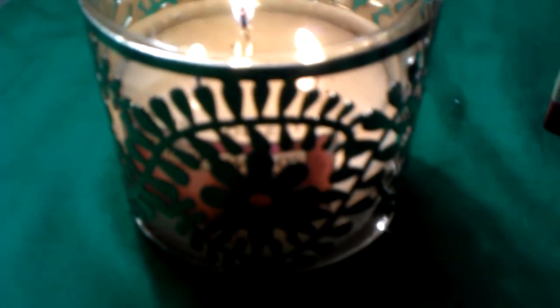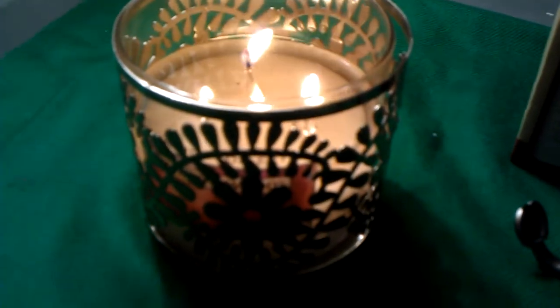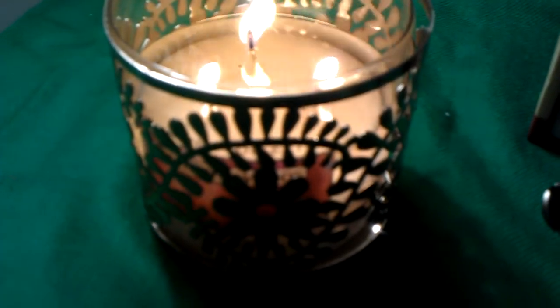It smells wonderful, and I'm glad that I was able to get it to work. I know a lot of people don't believe in pouring out wax, but I really, really like this candle, and I really didn't want to take it back.